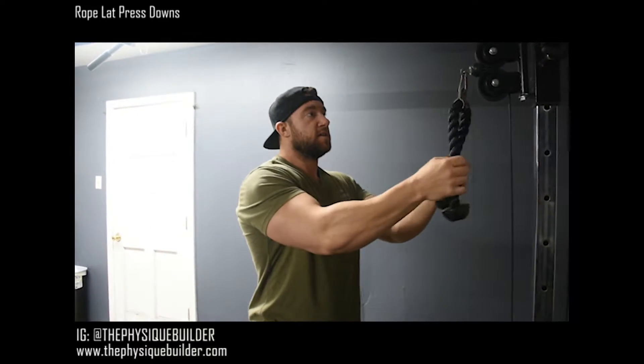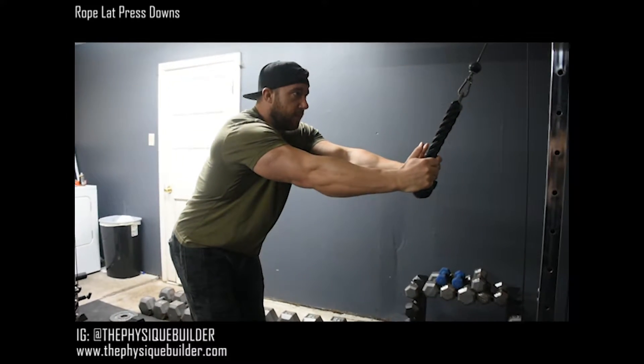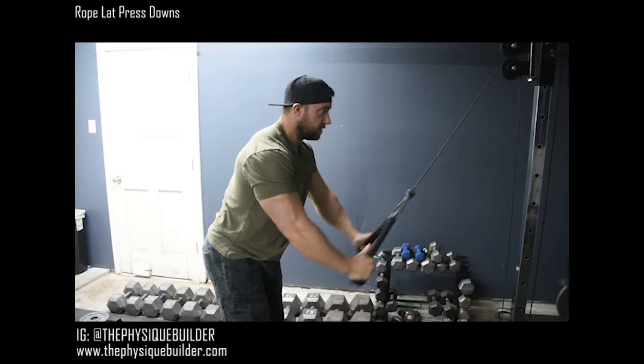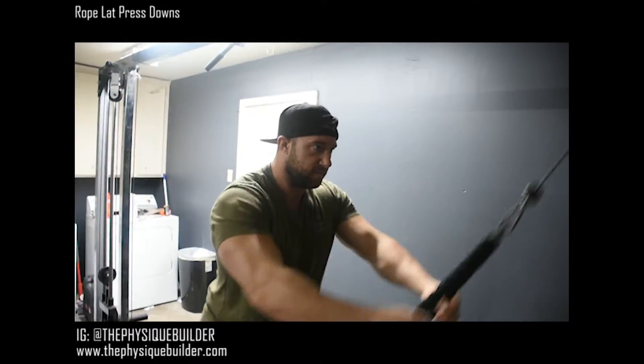I'm going to show you how to do some rope lat press downs. These are way different than rope triceps push downs because your arms are going to be straight. Drive that butt back, stretching your lats, retract your scapula, pull down to your quads, back up to that stretch — make sure you keep your lats engaged the whole time.